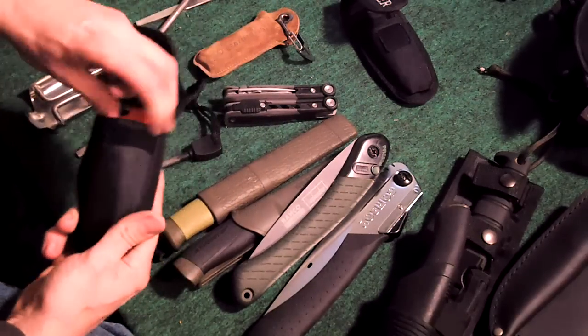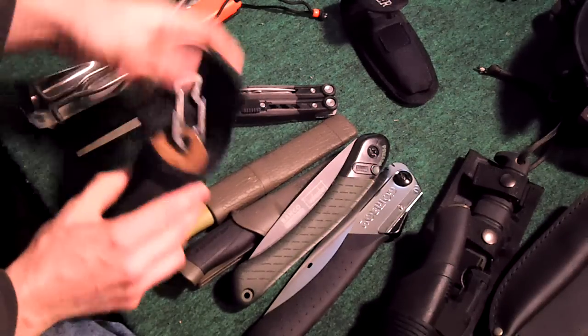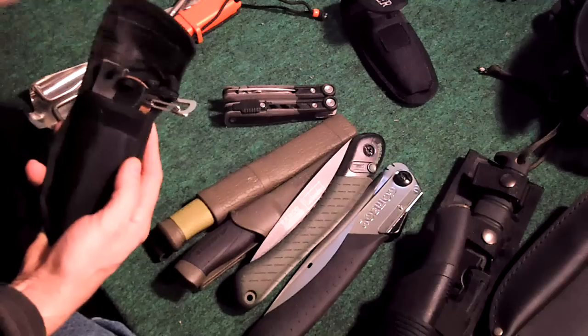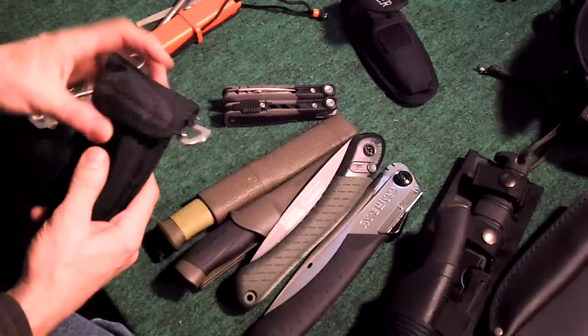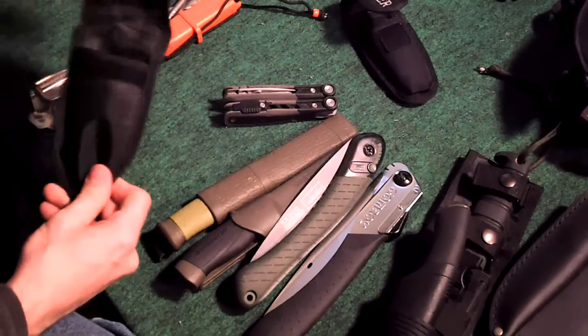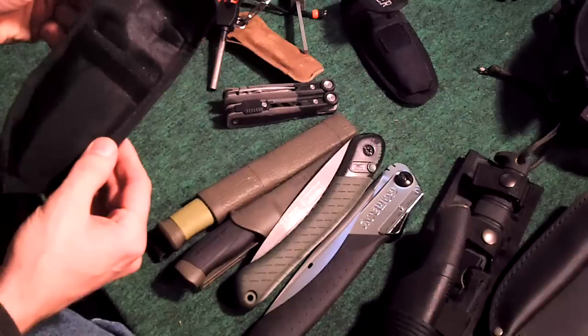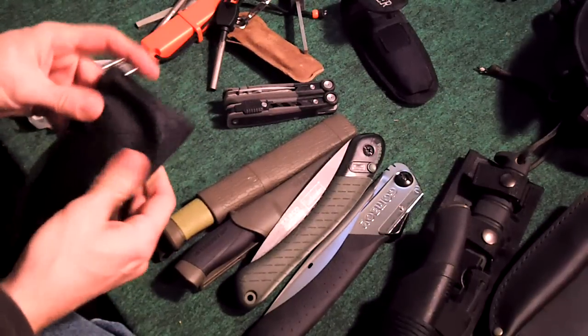If everything fits in that pouch, you can take the measurements from it and make your pouch accordingly. So far here's a multi-tool and a ferro rod - that's pretty close to what the last pouch is going to be. And this is pretty close to the design I'm going to use, the way it's got this velcro over it for the pouch.